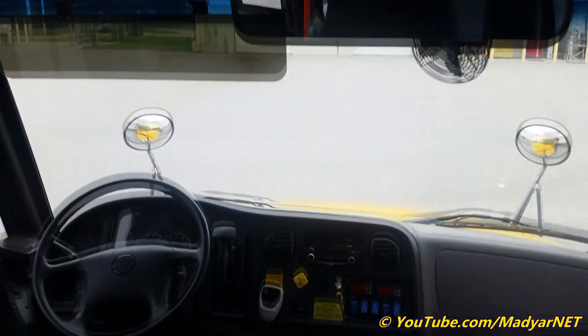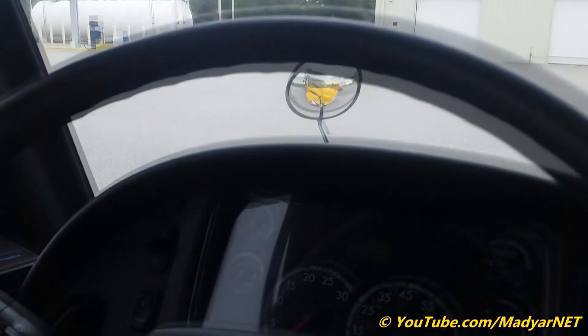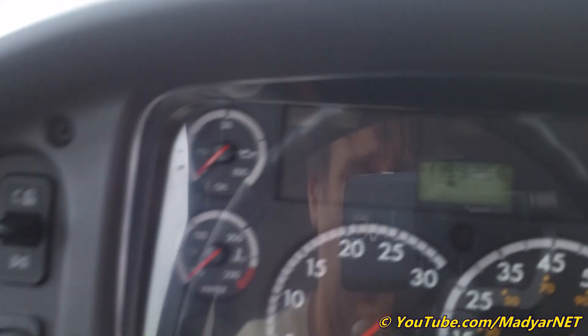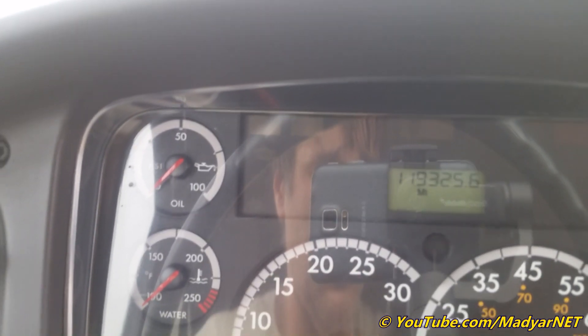It's powered by a Cummins ISB 6.7, with 119,000 miles on it.